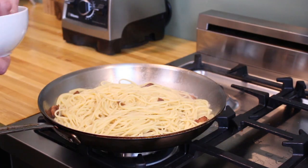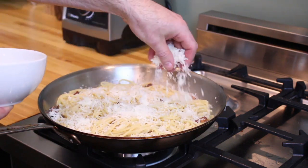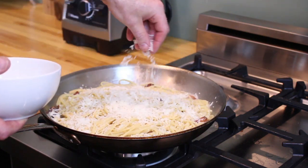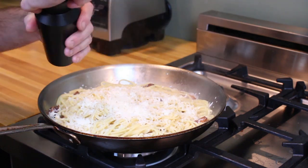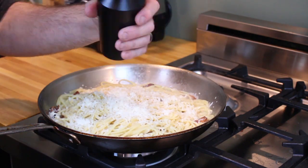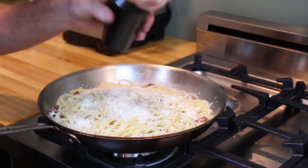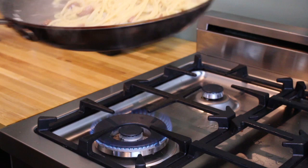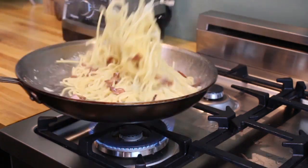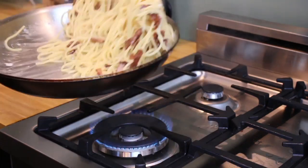Grab the cheese you grated earlier and add all of that to the pan, along with a ton of freshly grated black pepper. Yeah, when I said a lot, I meant it. Now give the pan a few tosses to melt the cheese and incorporate all of the ingredients.